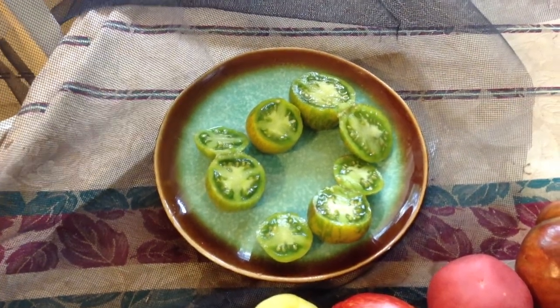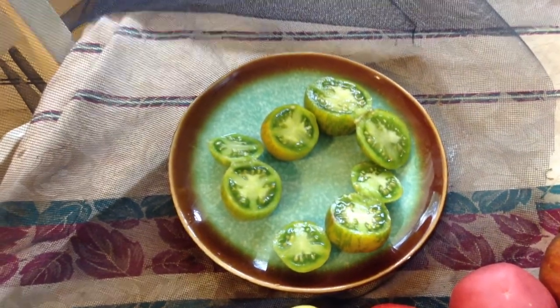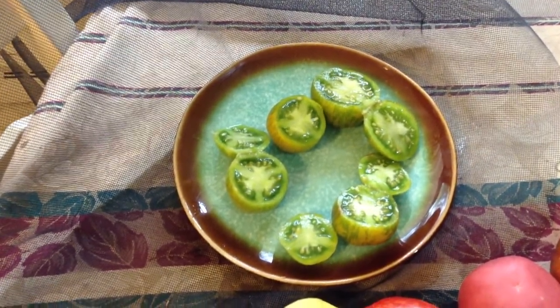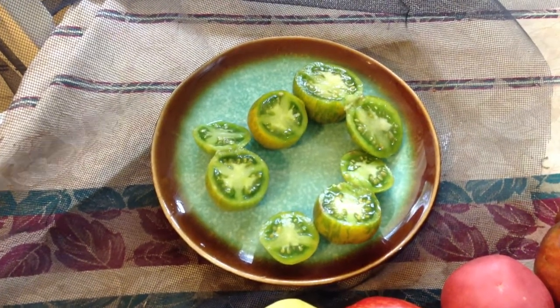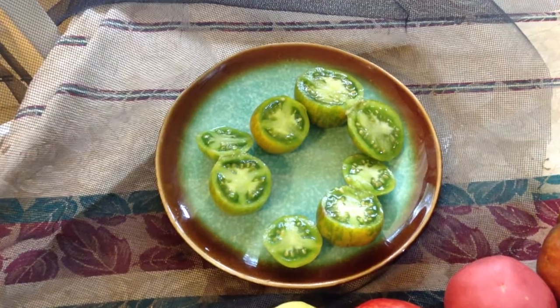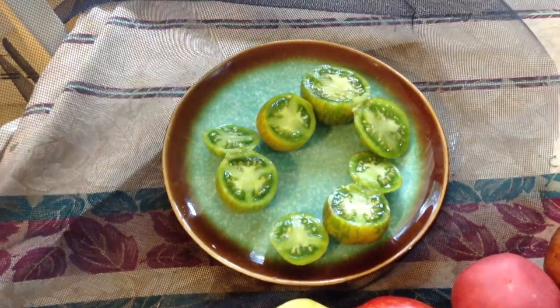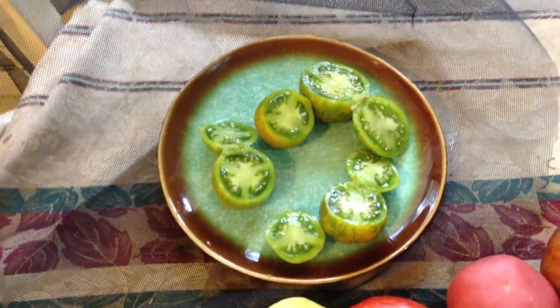I'm going to take the rest of the flesh and put it in my sauce or salsa. I like them better in salsa — they have a really high flavor that's great for salsa. This is a wonderful tomato; it's really productive, the vines are really sturdy and not too big.